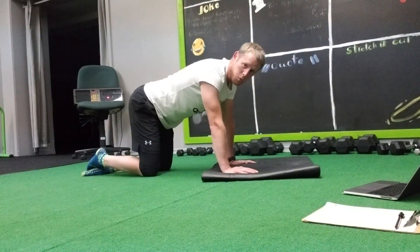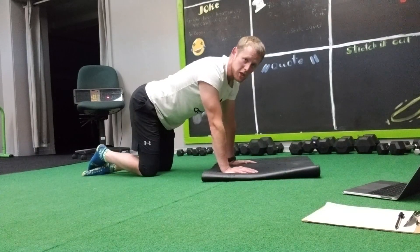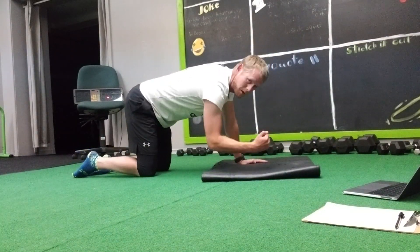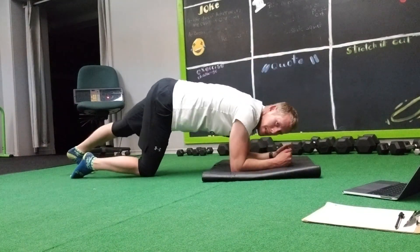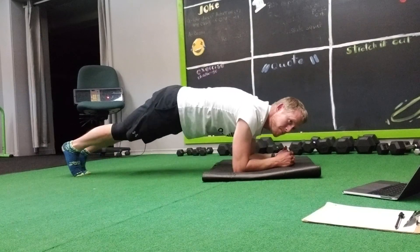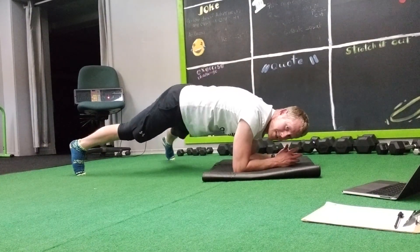So 10 reps, 12 reps, or 15 reps — you choose. Here's the three moves. We've got plank toe taps. You can be forearms or hands, up to you. We're gonna step out — toe taps, tap the toes out.